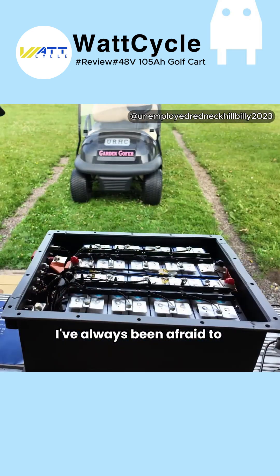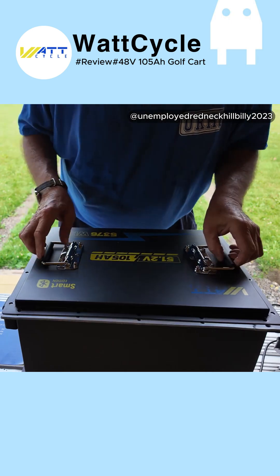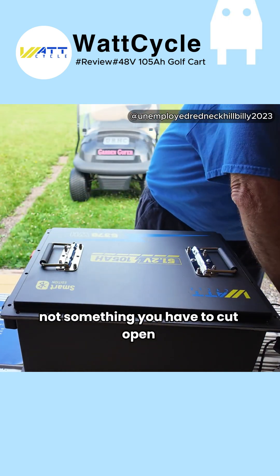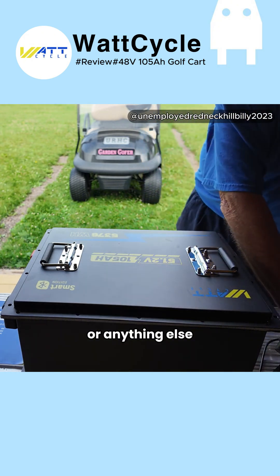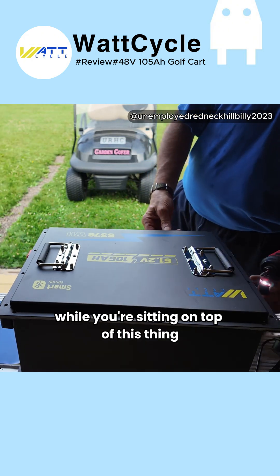First time I've opened one of these up — I've always been afraid to, but this one was super easy. It would be really easy if you had to replace a cell or if a BMS went bad or something. It's not something you have to cut open if you have a problem later. And with this steel case, should anything ever get hot in the battery, you're not sitting on a fire hazard — pretty much protected while you're sitting on top of this thing.